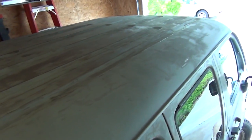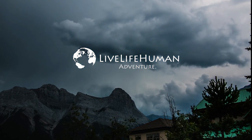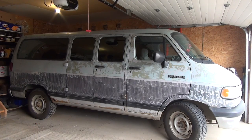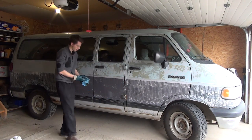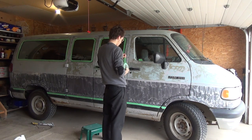Today we're going to paint my van. I'm wiping it down with paint thinner to get rid of any extra dirt or dust that has gotten on it recently. Now make sure you mask everything that you don't want to get paint on.